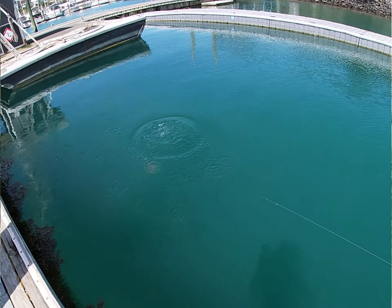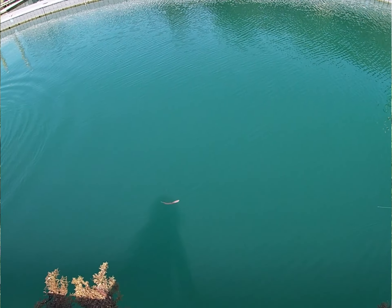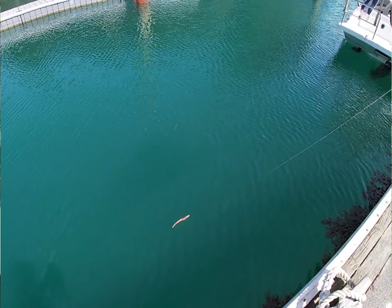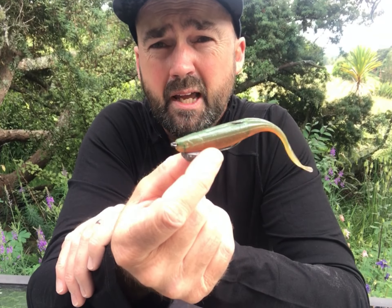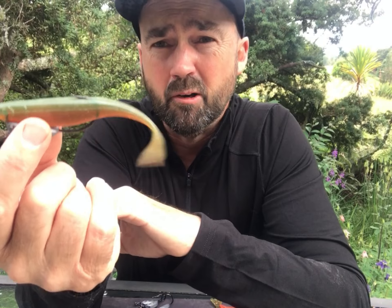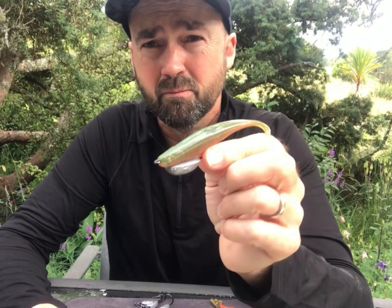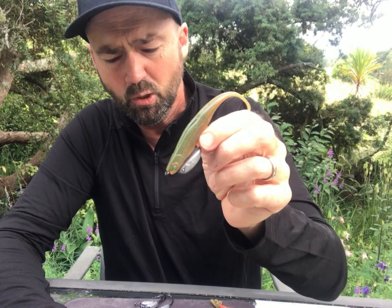On a fast retrieve it just darts like normal. On a slow steady retrieve, because of the slight bull nose on the front of it, it tends to just catch in the column and wobble ever so slightly. Which also means it's putting a natural action on it when you've got it out behind the back of the boat on the drift — just wobbling along just above the bottom, it really does look very fish-like in that situation. So that's how to rig the five-inch standard lure.